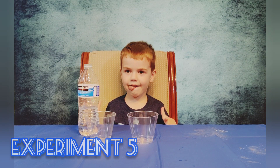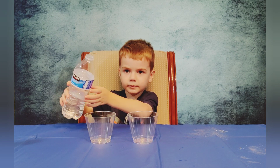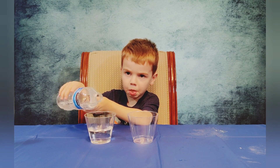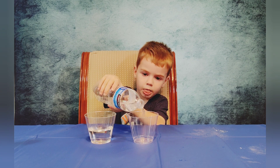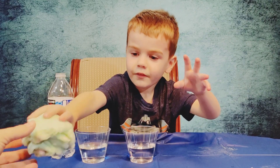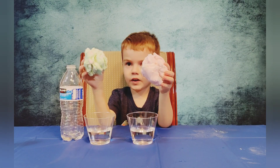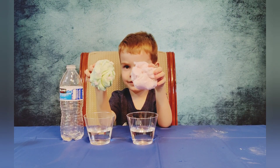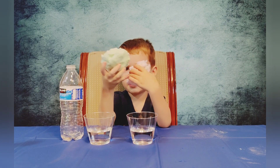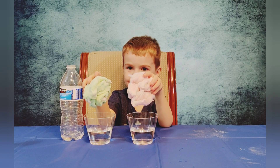So our next experiment — put the same amount of water in each one of those cups. The green piece of cotton candy and the pink piece of cotton candy, and on the count of three you're going to drop both in. Will they dissolve at the same time or is one going to be faster than the other? One, two, three, go.